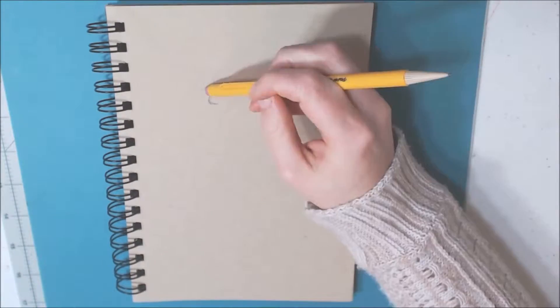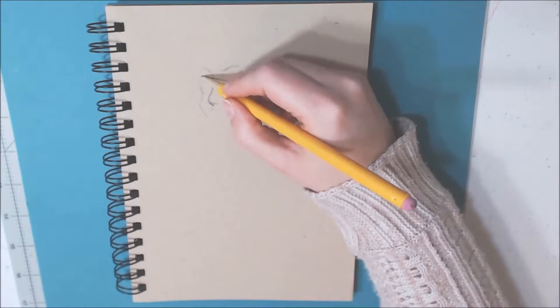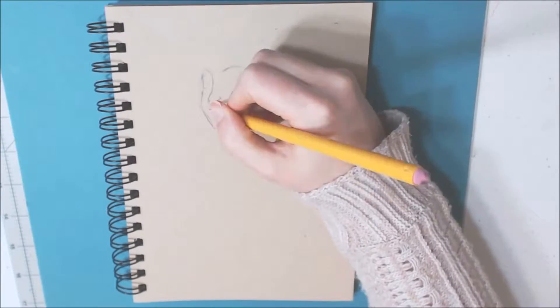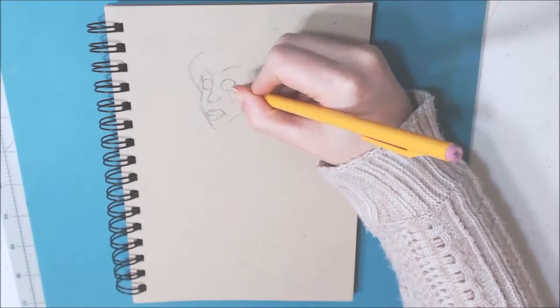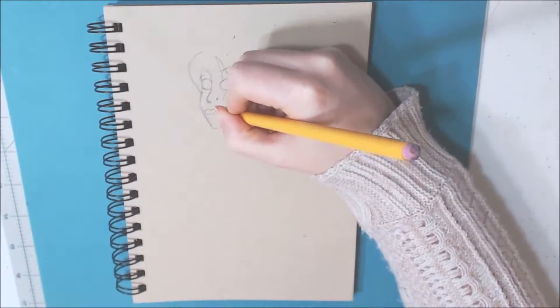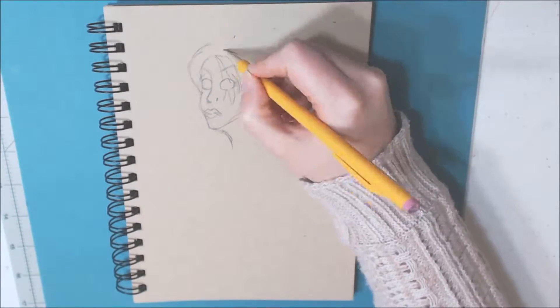Hey guys! Today I decided to bring out my toned tan paper that I had stocked up and never used, and I decided I would draw some fan art. I am drawing my main character from World of Warcraft.